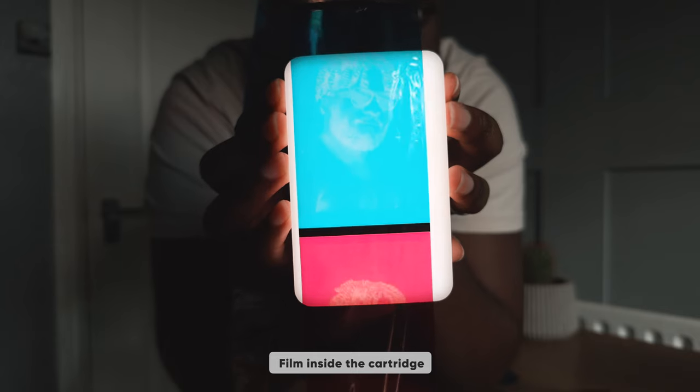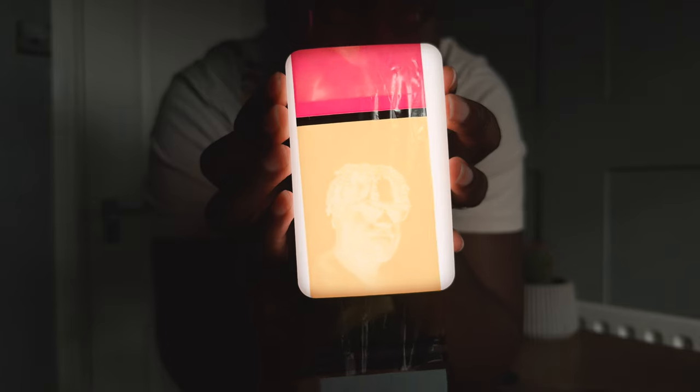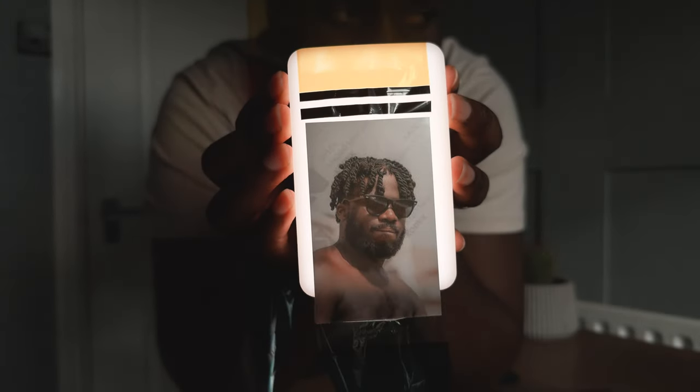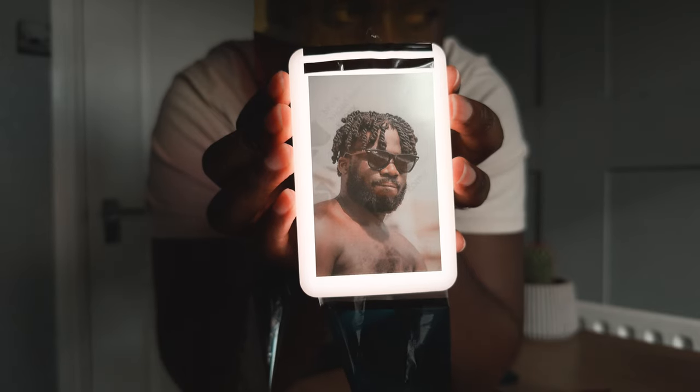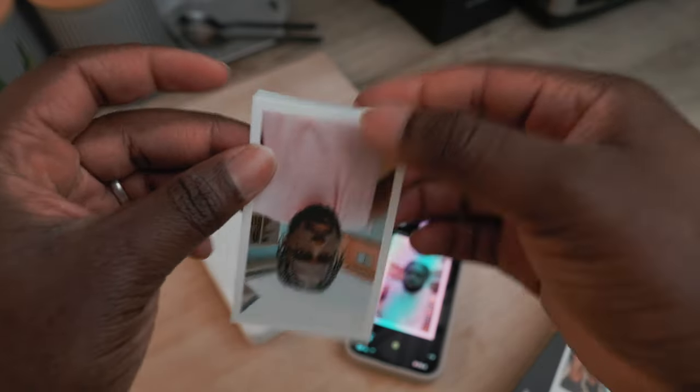The Mini 2 Retro uses four-pass dye sublimation technology, printing the yellow, magenta, and cyan layers and then putting a protective coat over the top, making your print come out vibrant and smudge-proof in a few seconds. Kodak claims the photos last over 100 years, though I'm not sure how they tested that.